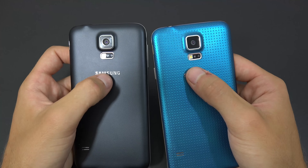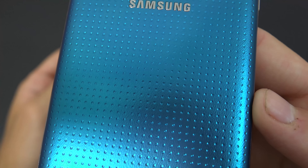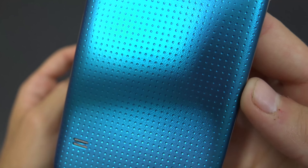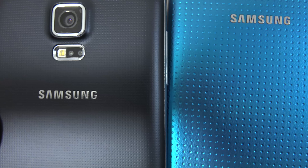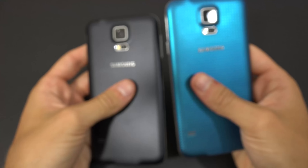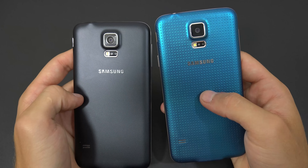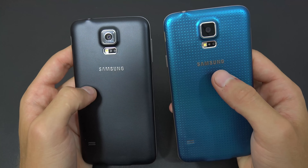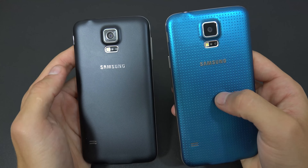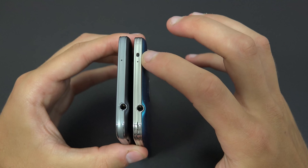Looking at the back, the main difference is the texture. The S5 has a pattern with dots spaced further apart, while the S5 Neo's dots are very close together, creating a nicer effect. The touch and feel is also a bit better on the Neo — more ergonomic and more beautiful to hold.